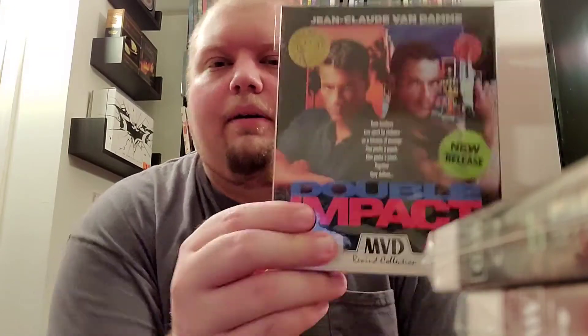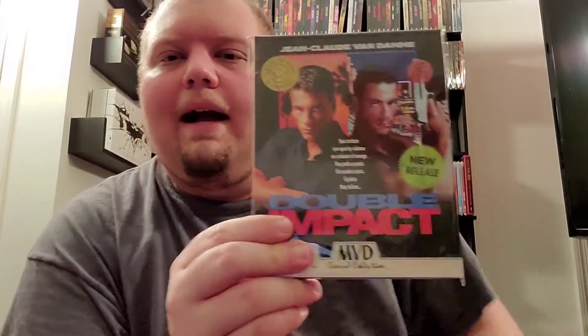Here we have number 17 — this is Double Impact, another Jean-Claude Van Damme. I love Jean-Claude Van Damme. This one wasn't as good as Lionheart — Lionheart's probably my favorite one out of the bunch. But both of these are definitely good too.